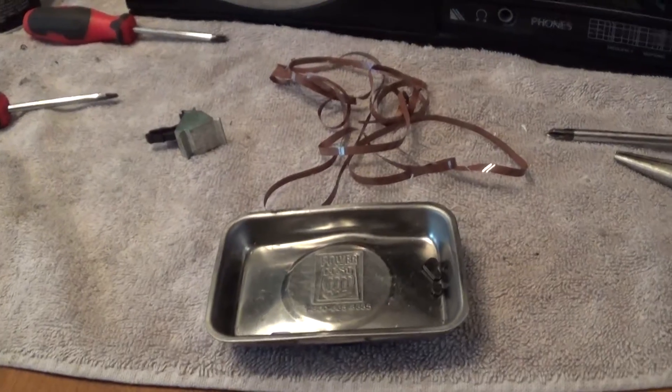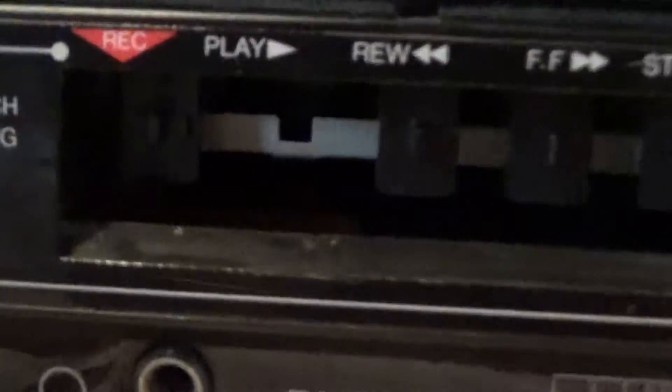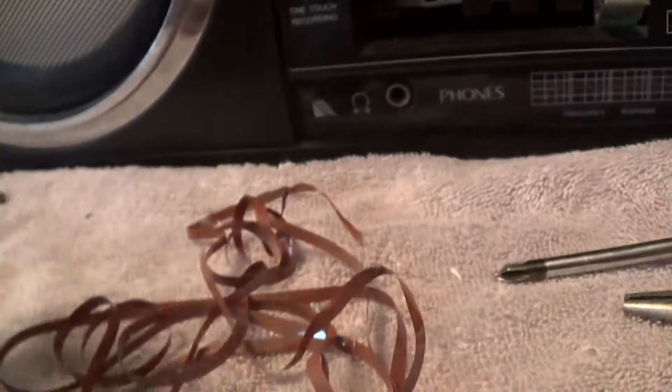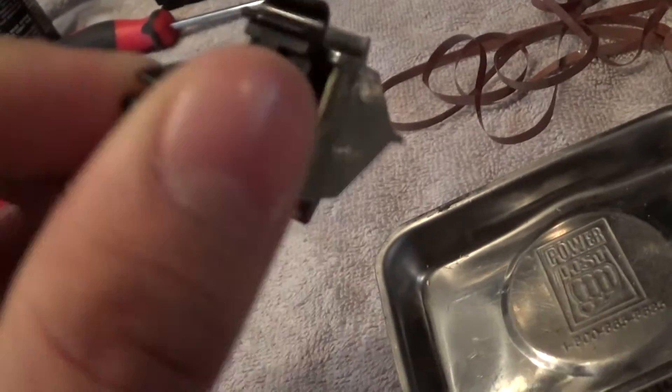All right guys, well this is what I found inside the stereo — a lot of tape. I need one, two, three, four — I need four more keys. I found some broken pieces inside, but there's nothing visibly broken from what I can tell. Who knows, maybe something broke, but nothing on here appears broken.